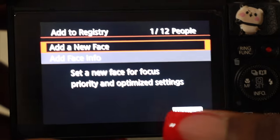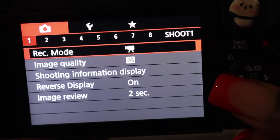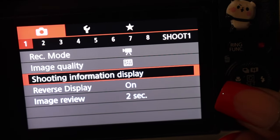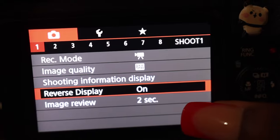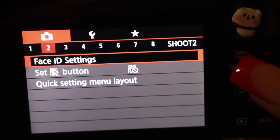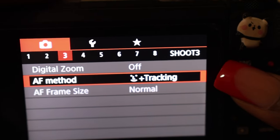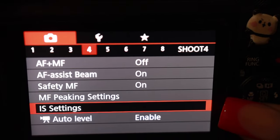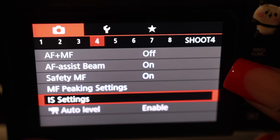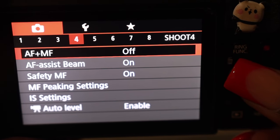If you guys want me to go over any of this, I can quickly go over where I have my settings. Image quality, shooting information display, reverse display on — yes. Image review is two seconds; you can always change this. Autofocus method — you always want to have that on. Autofocus frame size — normal. Digital zoom — I keep digital zoom off. For autofocus and manual focus, I keep off. Autofocus assist beam I keep on. Safety manual focus I keep on. If you ask me what any of those mean, I don't know, but it makes the image or video quality great.